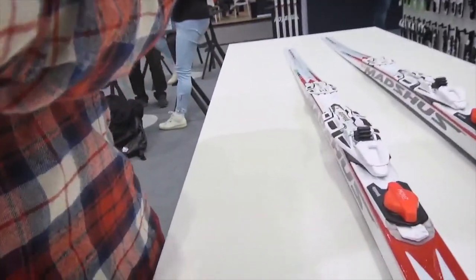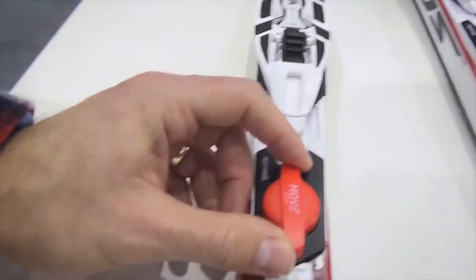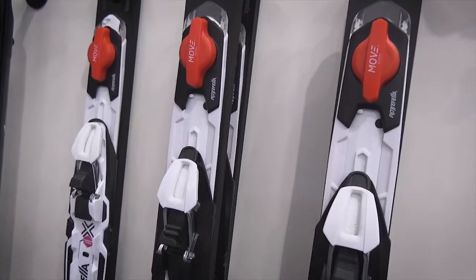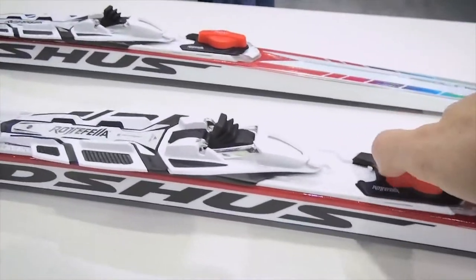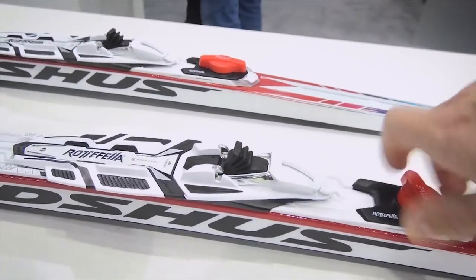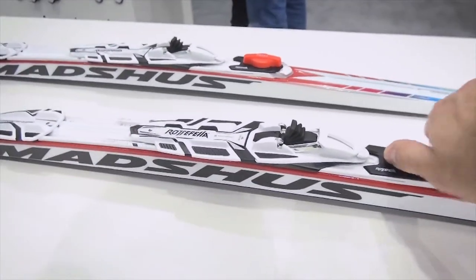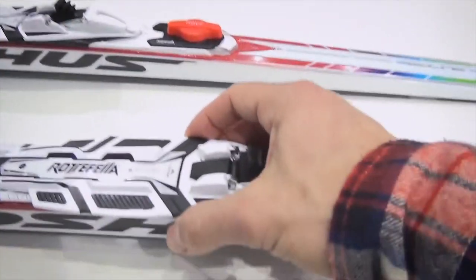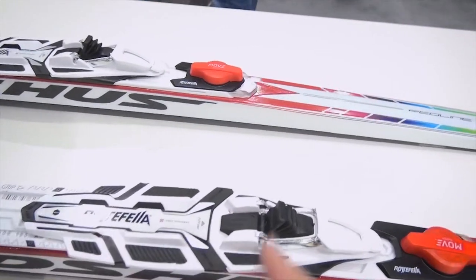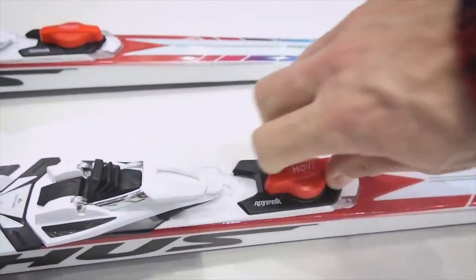They have simply integrated this Move button here. When I turn this red button, it pulls backwards, and the other way it comes more forward to get better grip. Earlier you had to flip buttons up here to adjust the grip and glide, but now you can just stay in your boots, bend down, and turn this button.